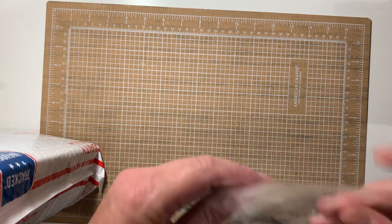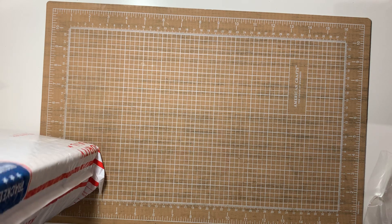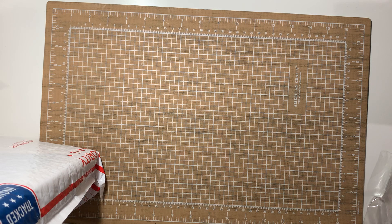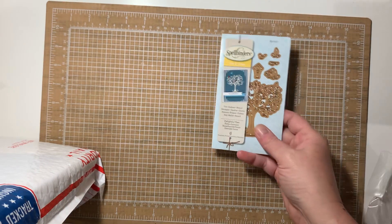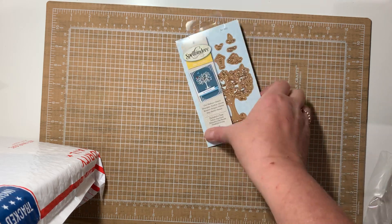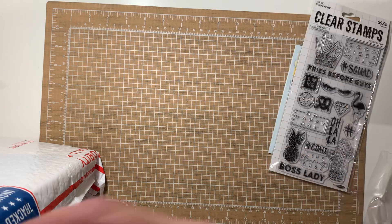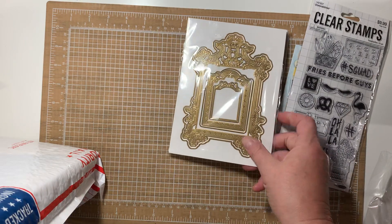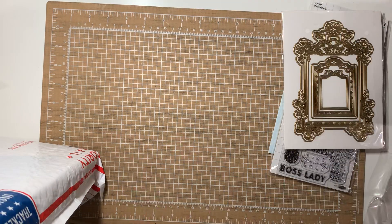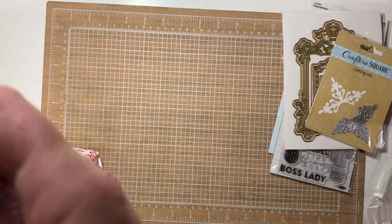Some of these were de-stashes that I bought and some stuff I would use, but some of it I pulled out of my own stuff that I wasn't going to use. Here's a Delightful Tree die set — I think it's missing one die, I got it in a de-stash. Here's a stamp set, brand new. This Anna Griffin die set, brand new — got that in a de-stash but I already have it. This one from Dollar Tree came in a de-stash.